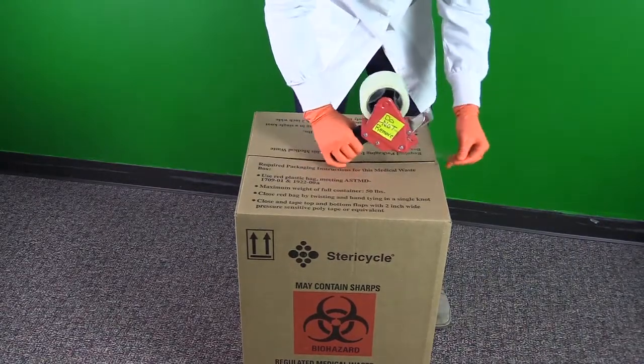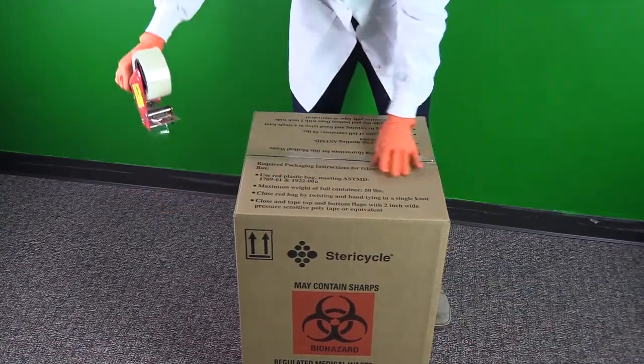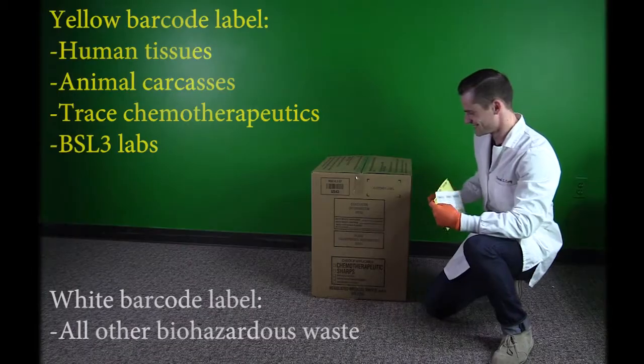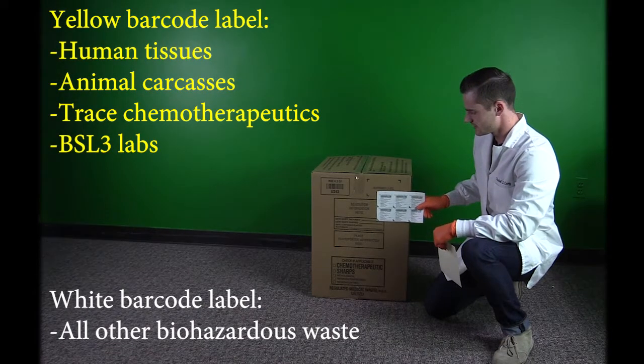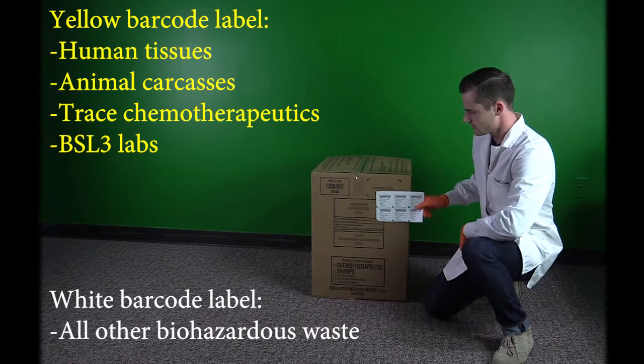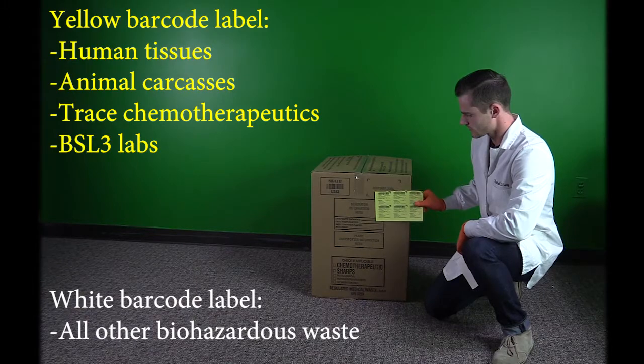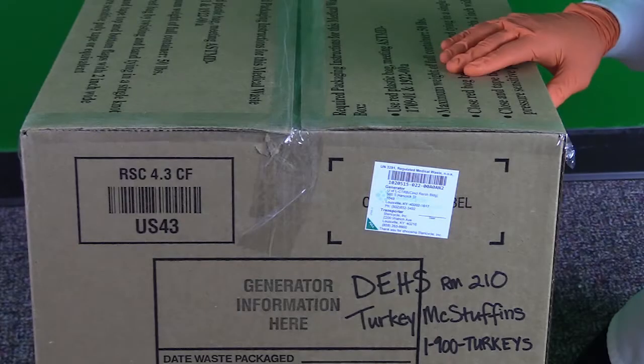Fold the top flaps down and tape the box shut with 2-inch clear packaging tape. Most waste boxes will need a white barcode label, but for human tissues, animal carcasses, trace chemotherapeutics, or BSL-3 laboratories, you will need a yellow label to ensure the waste is incinerated. Once it's labeled, write your building name, lab number, and a contact name and phone number.